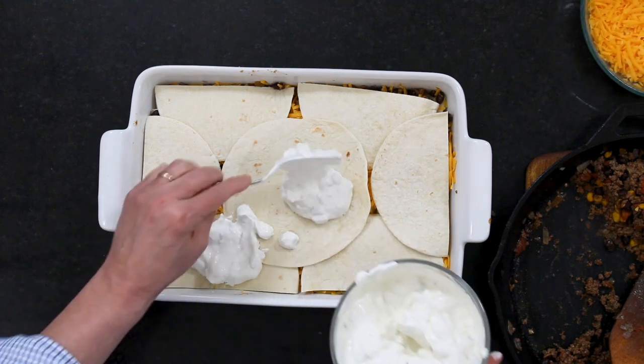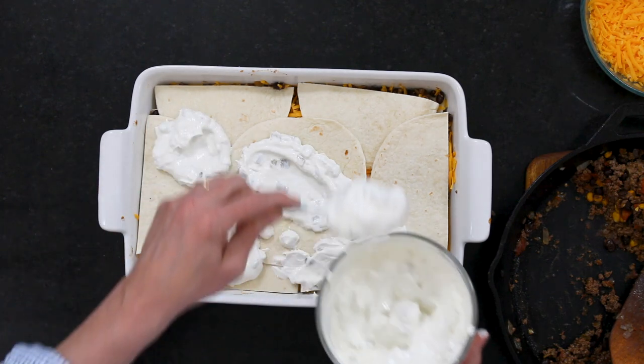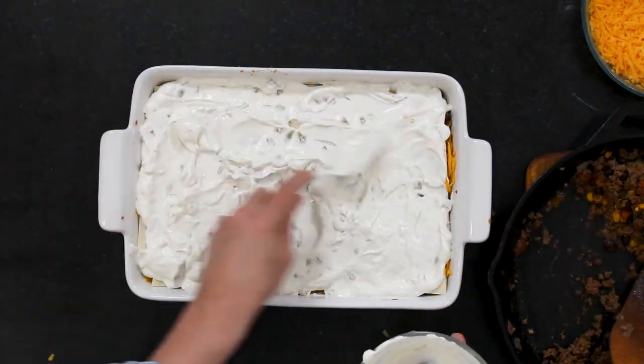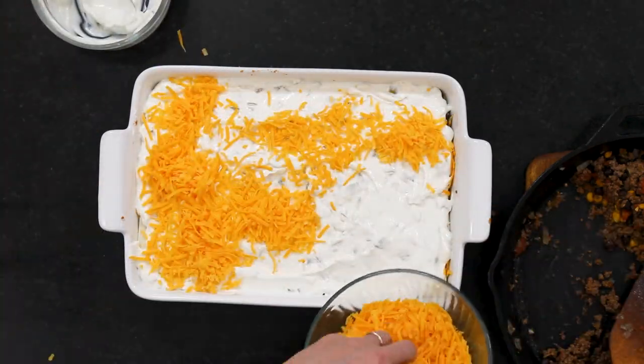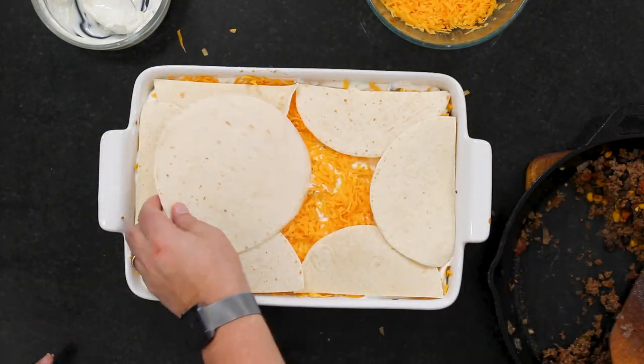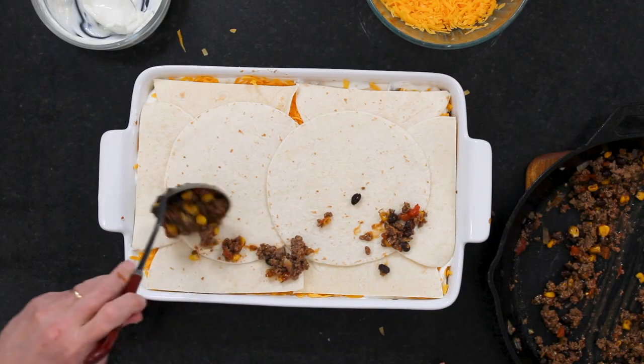So now this beautiful concoction that Wesley whipped up — I should say that's four cups of shredded cheddar. Four cups, people. I told you we're doing this nice and cheesy. Now we're going to completely cover this layer with this incredible mixture, and then we're going to top it with another third of cheese and another round of tortillas. So now we are almost done — we're going to top with the rest of the meat sauce and then the rest of the cheese.